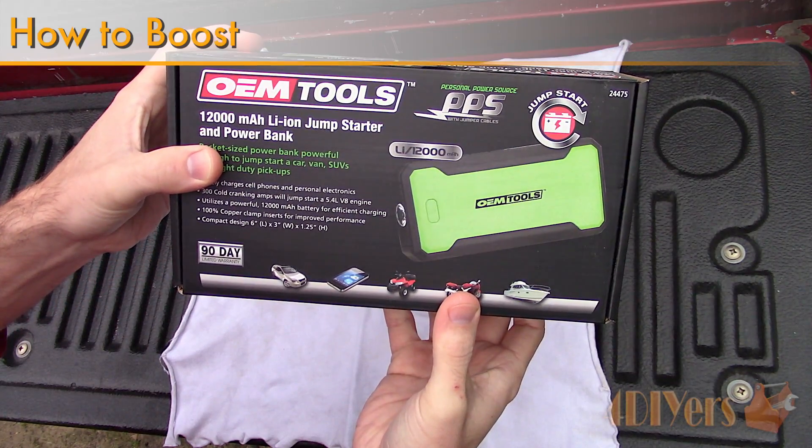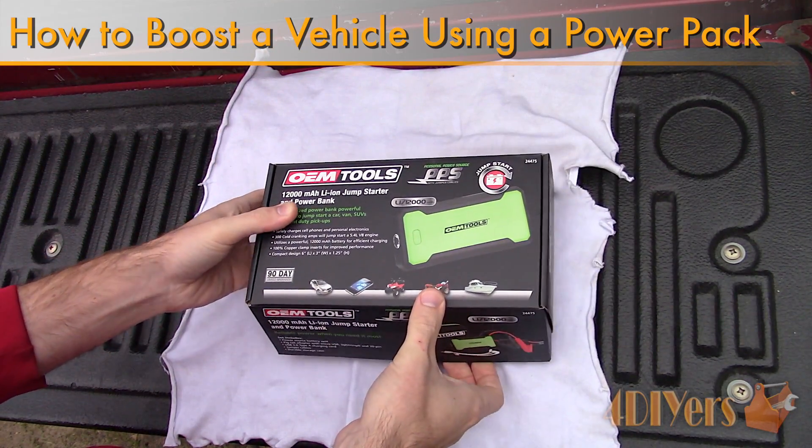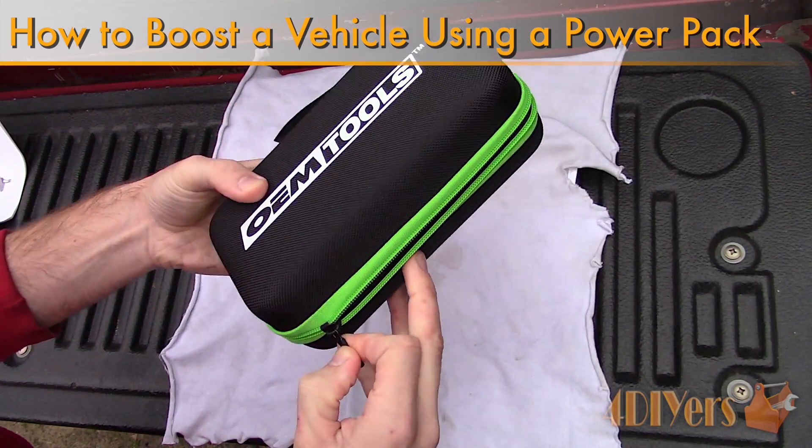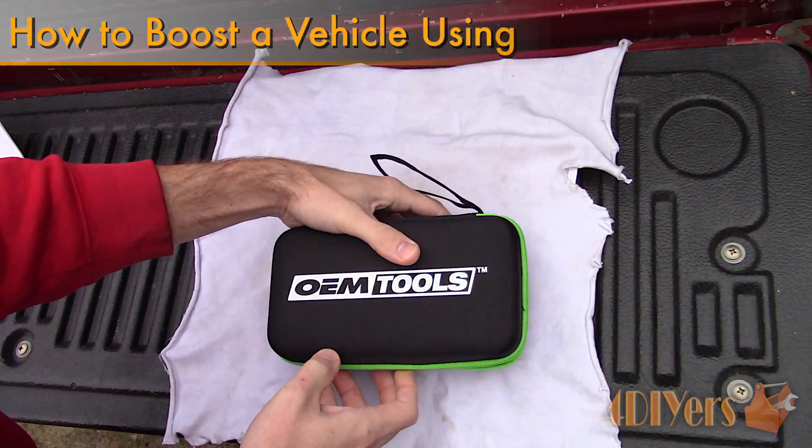Hello viewers, 4DIYers here with another tutorial video for everyone. In this particular video I'll be doing a demonstration on how to boost a dead 12 volt battery on your vehicle using a portable booster power pack.